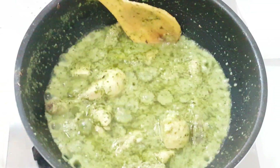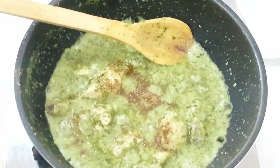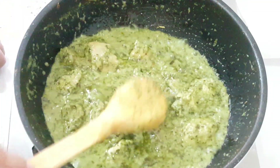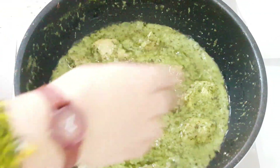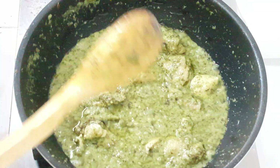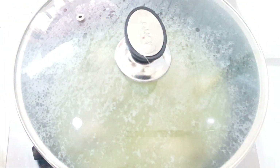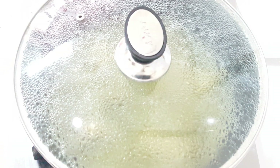In a pan, add half a teaspoon of salt and 1 teaspoon of black pepper. Put a little chicken in so it cooks nicely. Now we will put it on medium to low flame for 5 minutes.